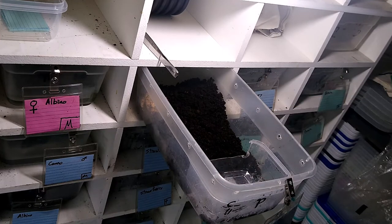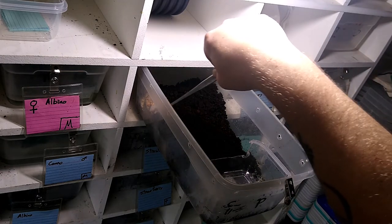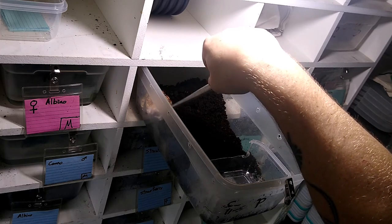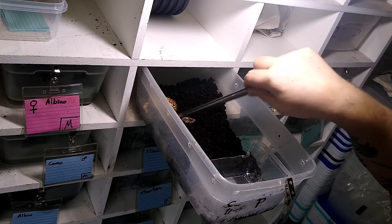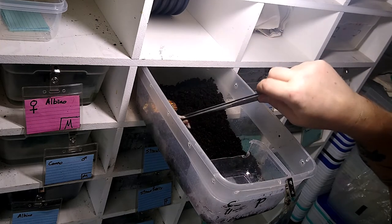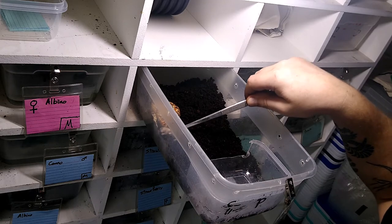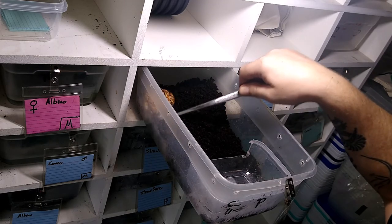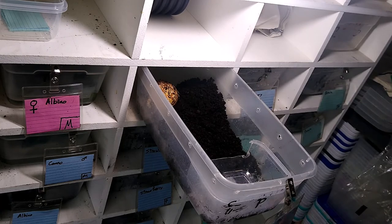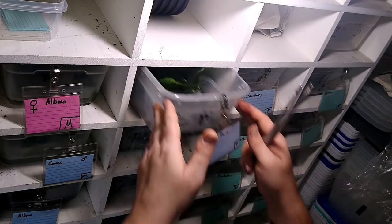Go ahead and get him his rodent, get him eating. Sometimes you gotta rub it right on their lips to get them to take it — there he goes! Good boy. Have some nice privacy with your dinner!